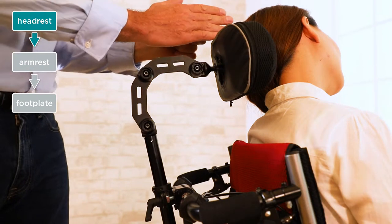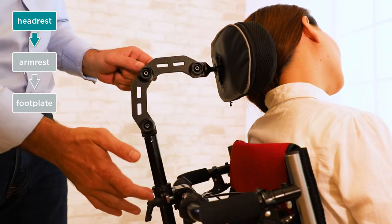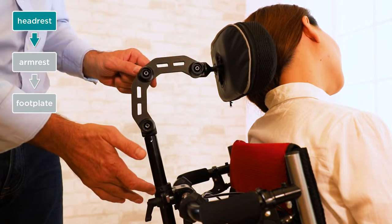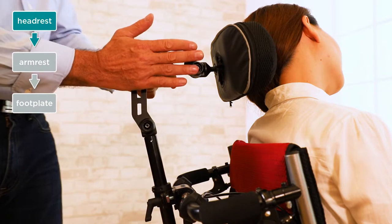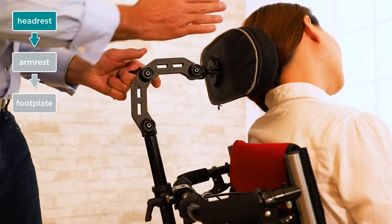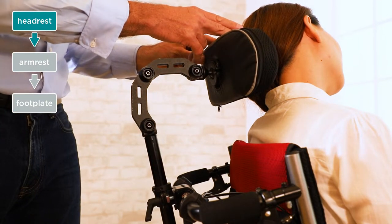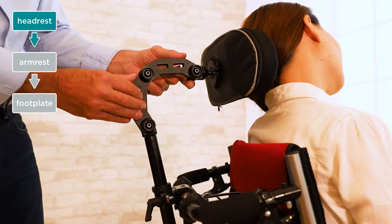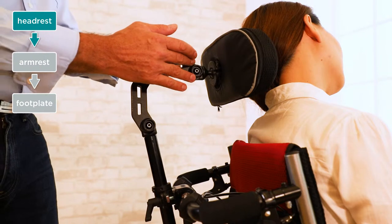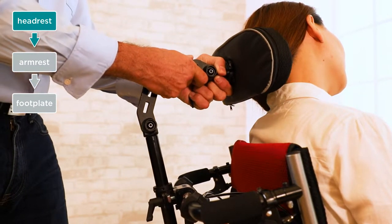There may be some users that are unable to bring their head to a center position. We have five adjustment points on here. The bottom one on the stem tube allows us to turn the headrest left or right, and in that way we can line up the center of the headrest with the spine on the user to suit the user's head position. So we have the five points loosened, and I'm going to adjust the headrest to suit the user's head.